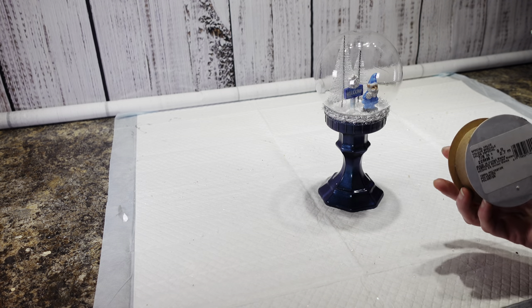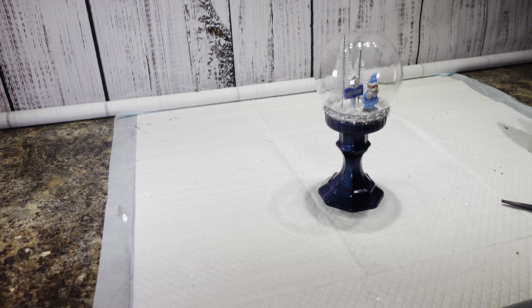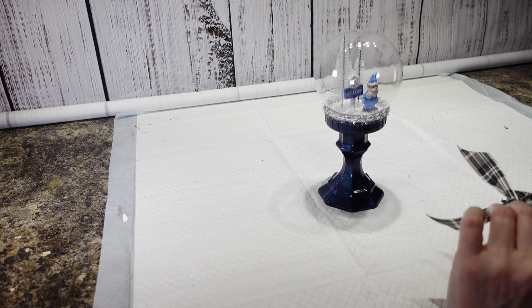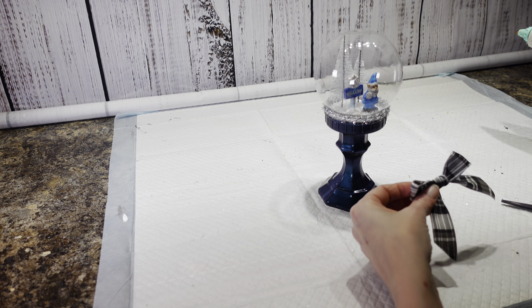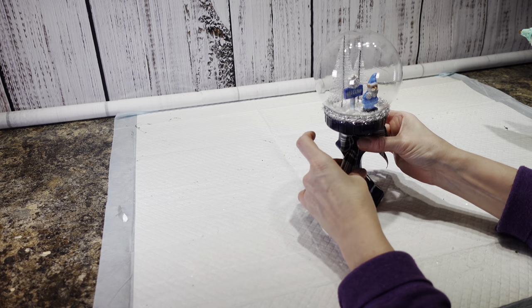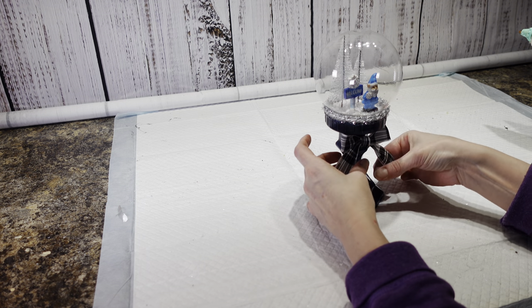For the final touch, I had some of this old fray ribbon that I got from Dollar Tree and I am just going to stick a bow right on the front here. I think that's going to be it — I don't want to put too much on it. So I just made myself a little bow.